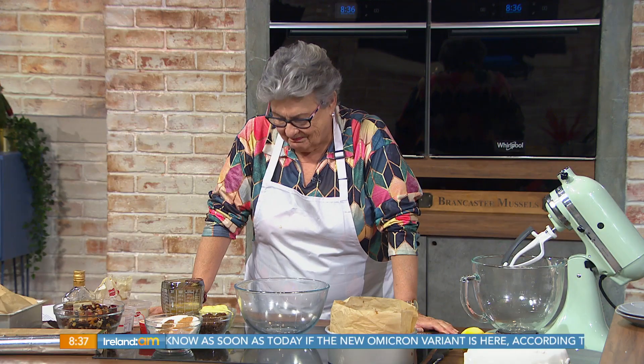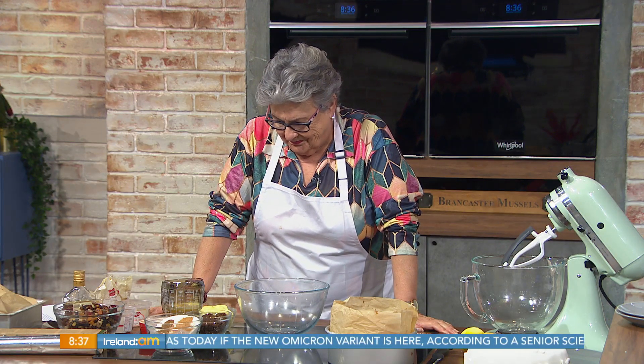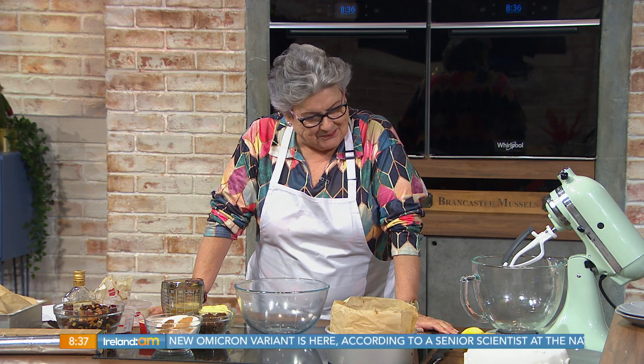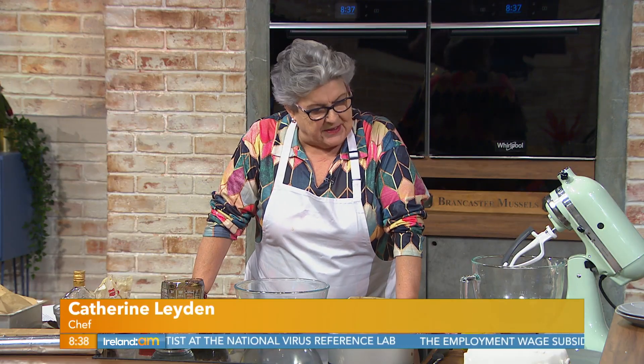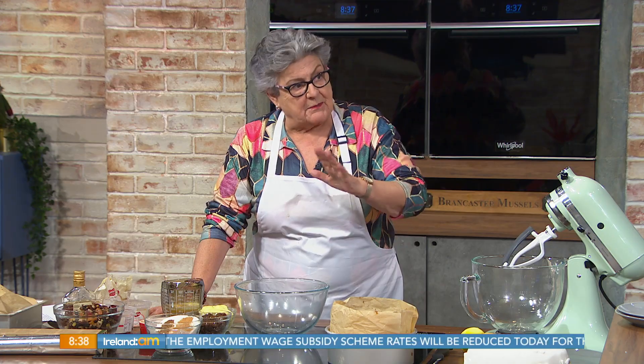It's the first of December, so it's the season to enjoy some Christmas cake, and Catherine Layden is in the kitchen this morning making it for us. Good morning Catherine! Now, is this the time you would make your Christmas cake? This is a much lighter one because nowadays people are not keen on the very rich fruitcakes — they prefer a lighter one.